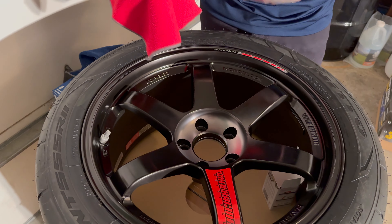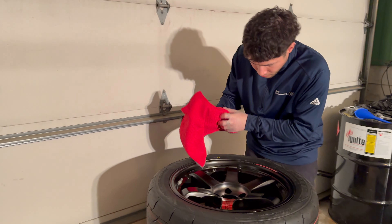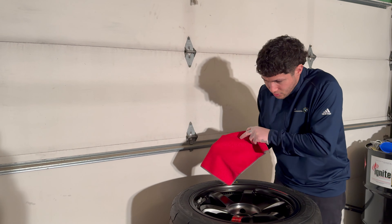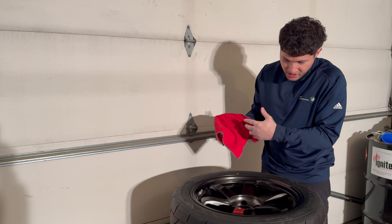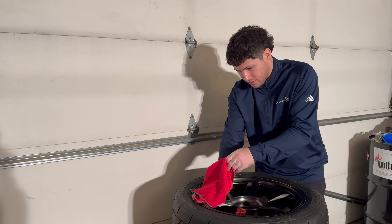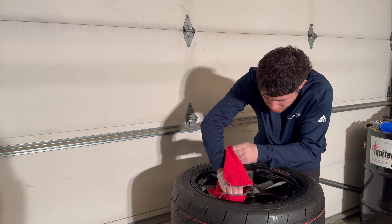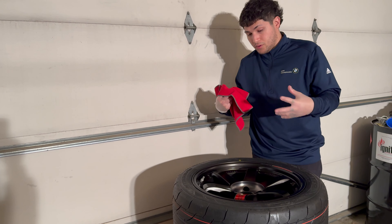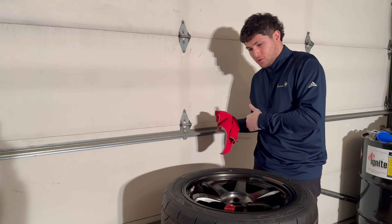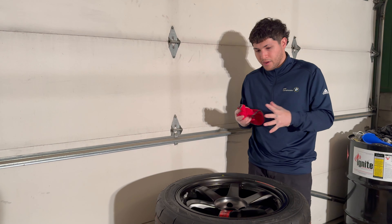If you're going to do this to your wheels, make sure they've already been balanced and have their weights on, because if you put this serum on the inside where the balance weights mount, they won't stick — the weights will fall off because the surface becomes much more hydrophobic. So make sure the tire is already mounted before applying, or just be careful not to coat the inside mounting area.